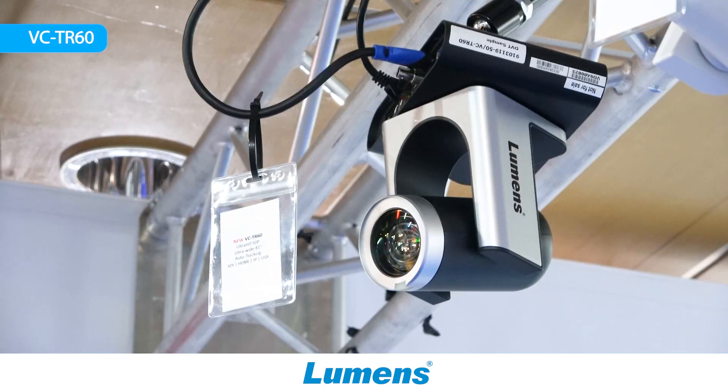Hello everybody, today I would like to present to you our newest tracking camera, the TR60.